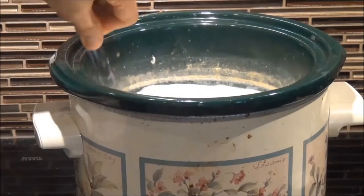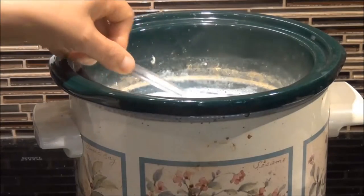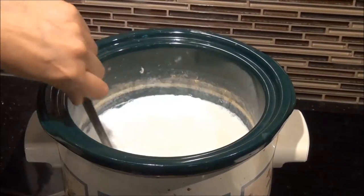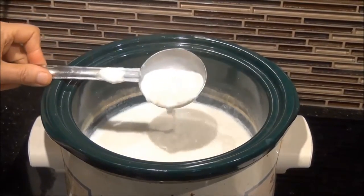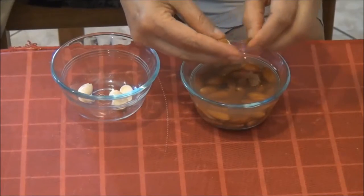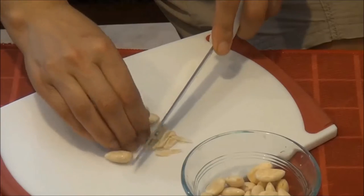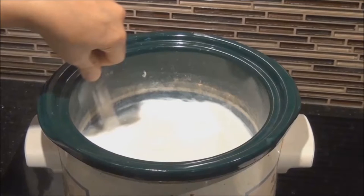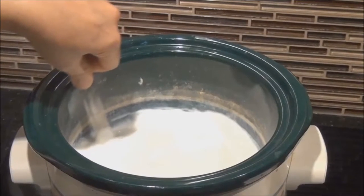The secret to obtaining a creamy kheer is to add the sugar towards the end, when the rice is completely cooked. Adding it earlier will prevent the rice from breaking down. While the kheer is cooking, remove almond skins and chop into slivers and set aside.